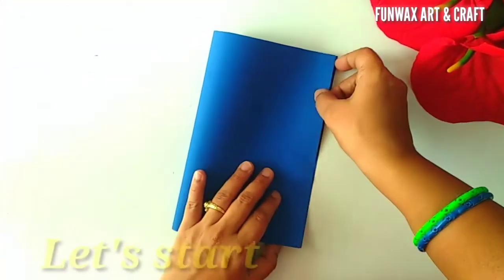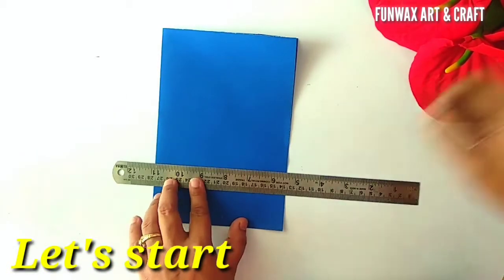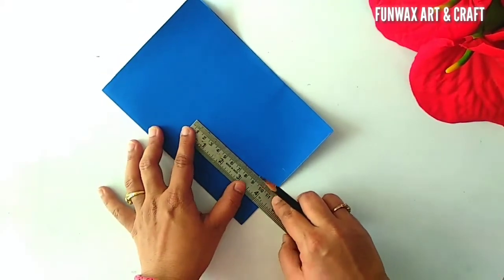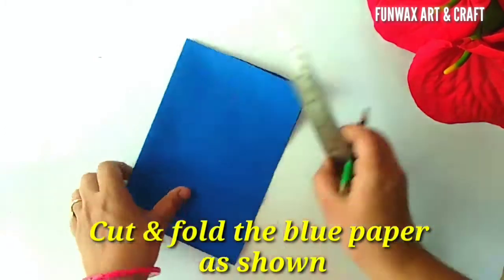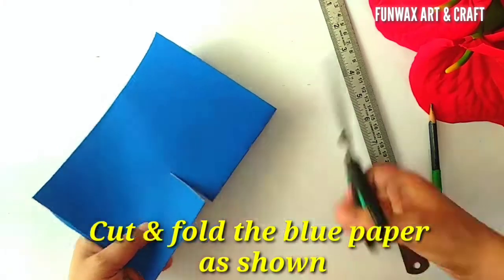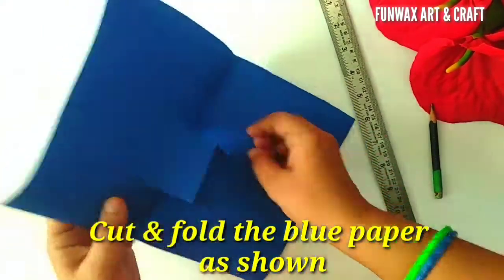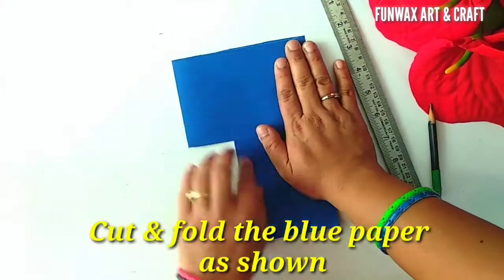Now we take the blue paper and fold it into half, giving it a card shape. Using a scale, we are going to mark a few lines and cut where we have marked to give the card a 3D box inside it. This box is going to act as a gift.